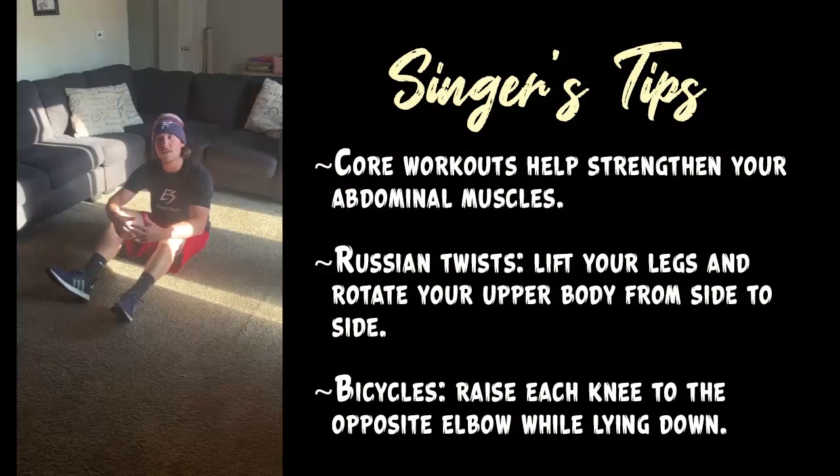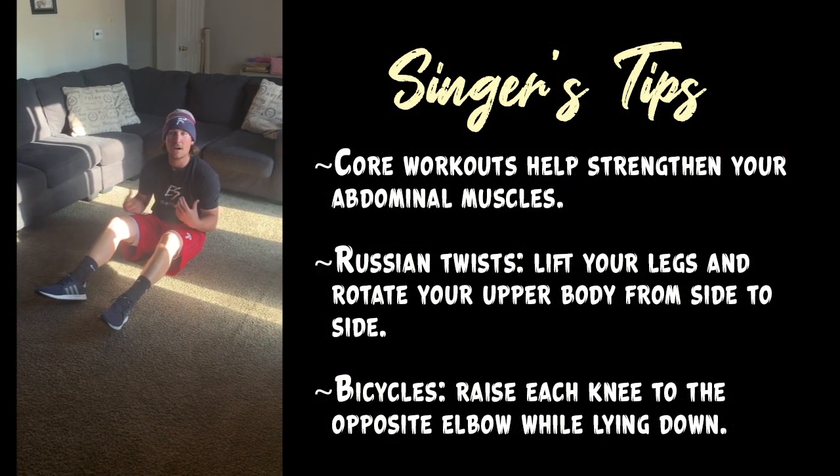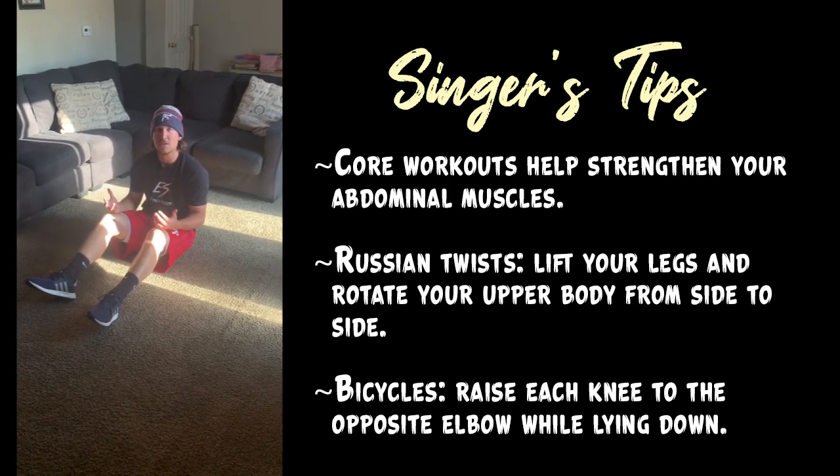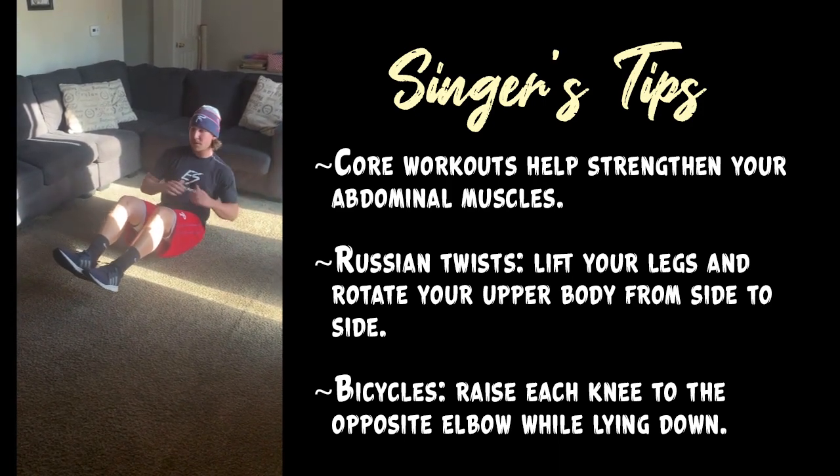What we do together is core workouts. Core is really helpful for baseball and anything you really do. Some routines we can do are Russian twists — just lift your legs, rotating your body over and over.